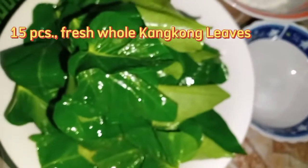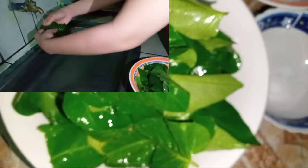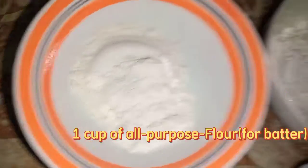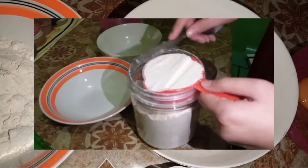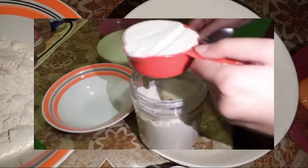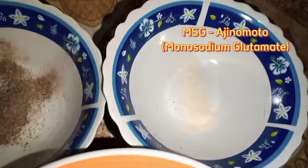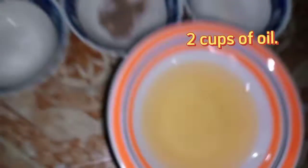Ingredients: 15 fresh whole kangkong leaves, washed and drained. Next, one cup all-purpose flour for the batter — using a measuring cup, measure the exact amount of one cup. Also one cup all-purpose flour for coating, one large egg, MSG, pepper, salt, and two cups of oil.